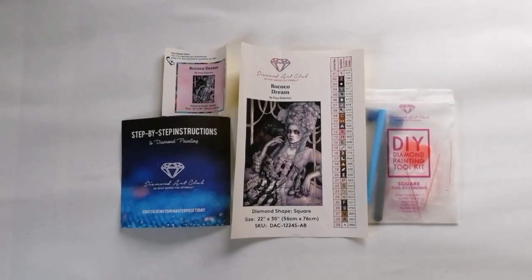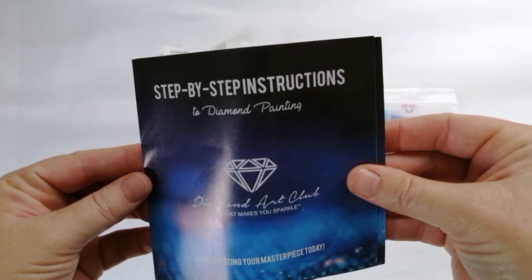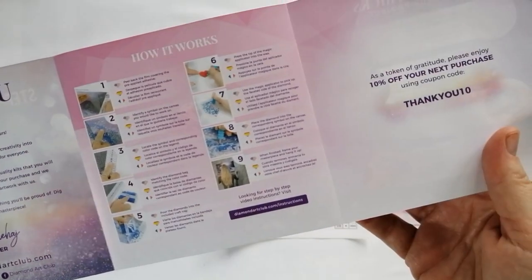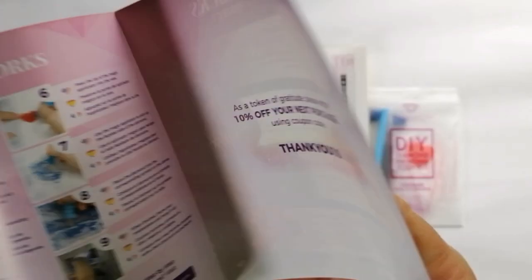Then you have your step-by-step instruction manual. This is the old version of this. There's actually a thank you note in here as well, and there is a discount code on this side of the pamphlet.